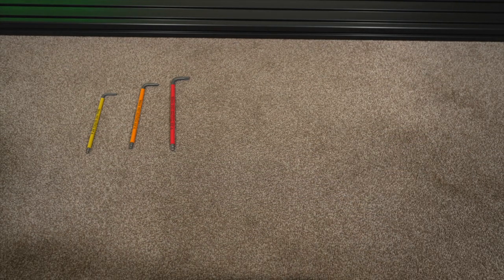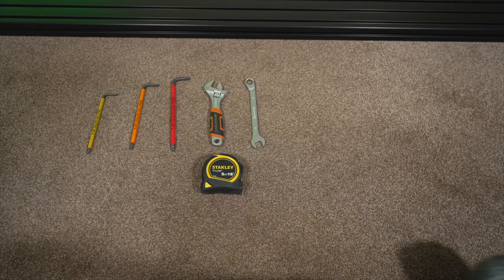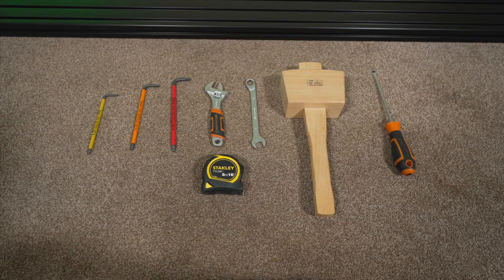To embark on this, you're going to want to make sure you have a decent set of tools. Here we've got a good allen key set, wrench, tape measure, spanner, wood mallet, and a screwdriver.